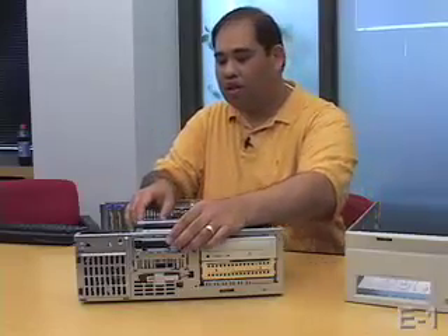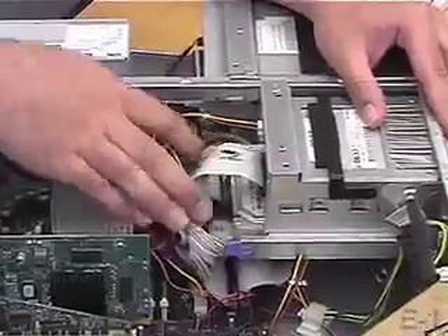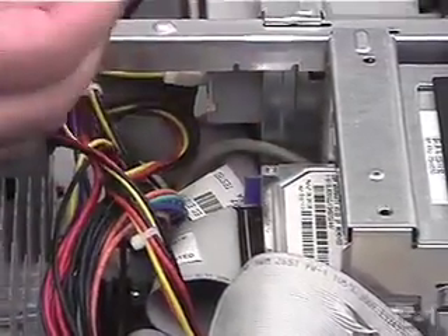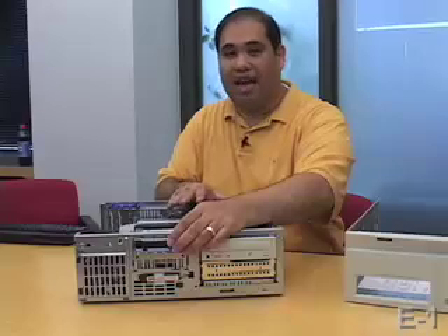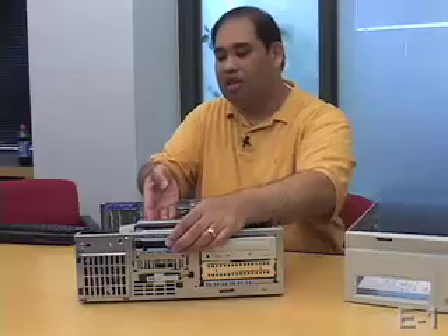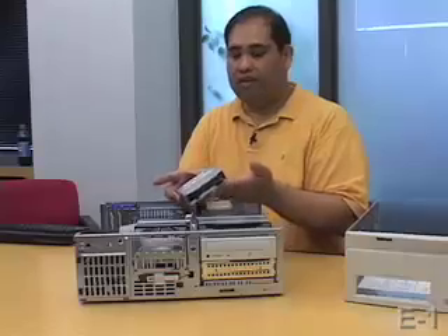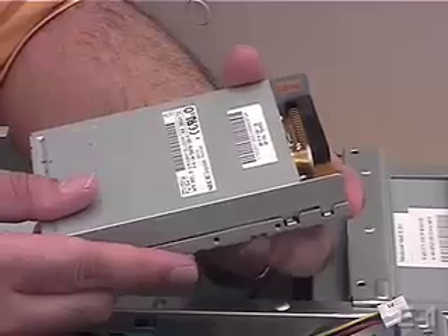I'm going to start with the floppy drive. Connected to the floppy drive are two cables. One is the IDE cable, which connects it to the motherboard. The other is a multicolored power supply cable that gives it power to spin up. This particular model of PC happens to have a snap-in design, such that everything just snaps into place, allowing us to remove components simply by sliding them out of their housings. This right here is the floppy drive — this is where the floppy cable goes, and this is where the power supply cable went.